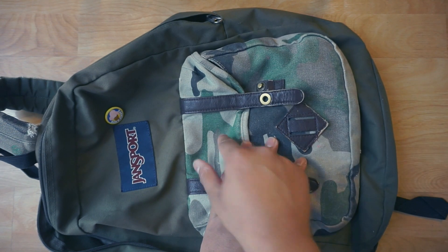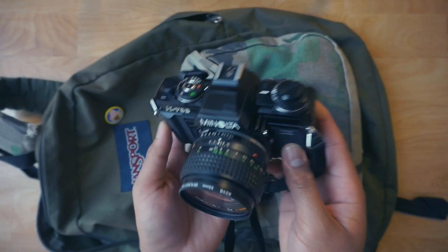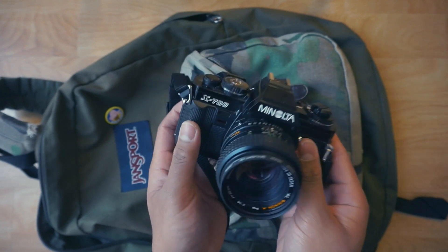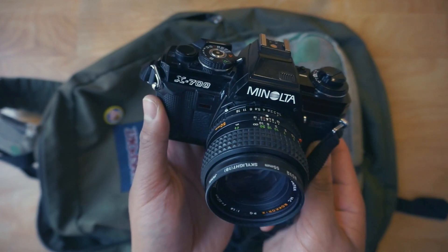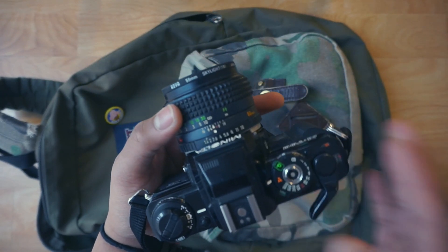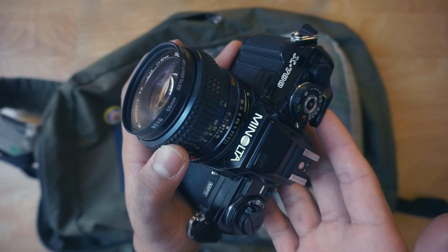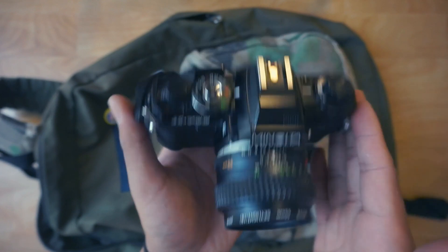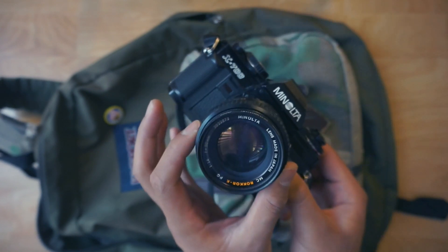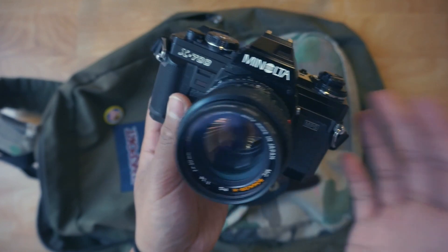Now, the camera I bring when I'm not shooting street photography — my camera of choice for portraits — is the Minolta X700. This is my favorite camera of all time. I've been shooting with it for over a year and a half and I'm still in love with it. Minolta lenses have really good color rendition, so I rarely shoot black and white through my Minolta. Lately I haven't been able to take it out much, but when I shoot color portraits, this is my weapon of choice and it will always stay in my bag.